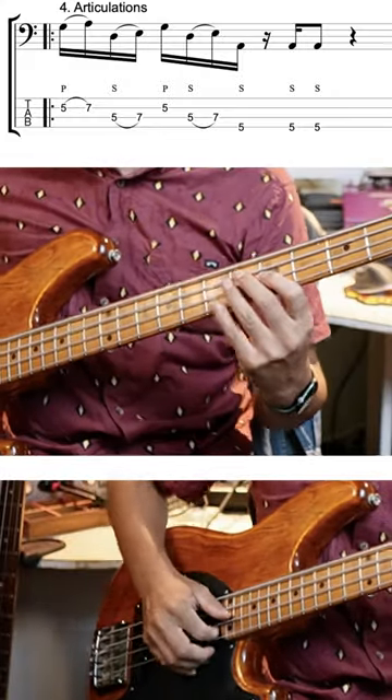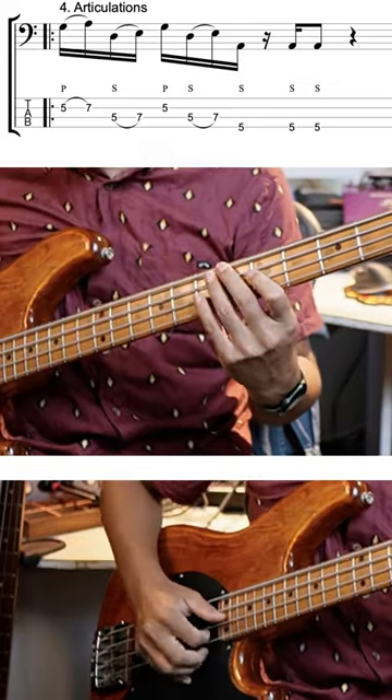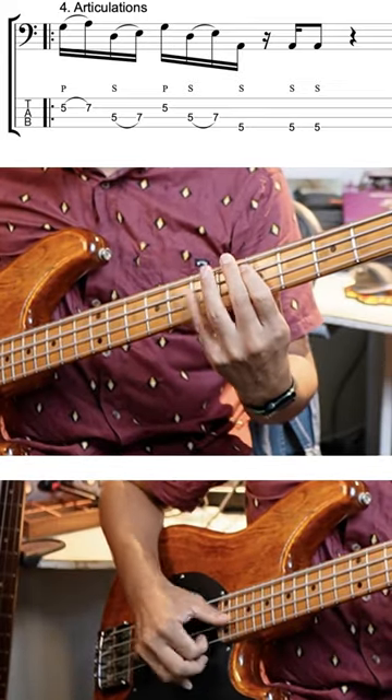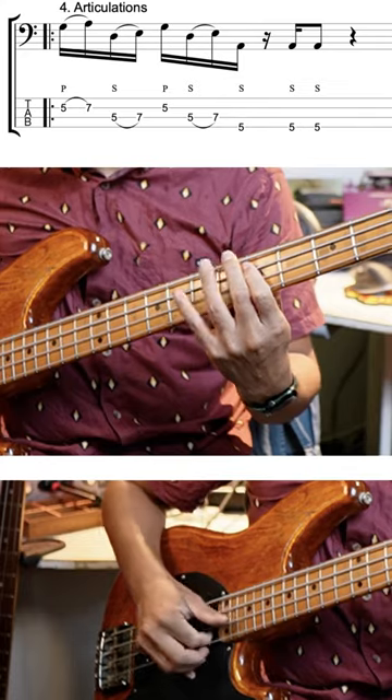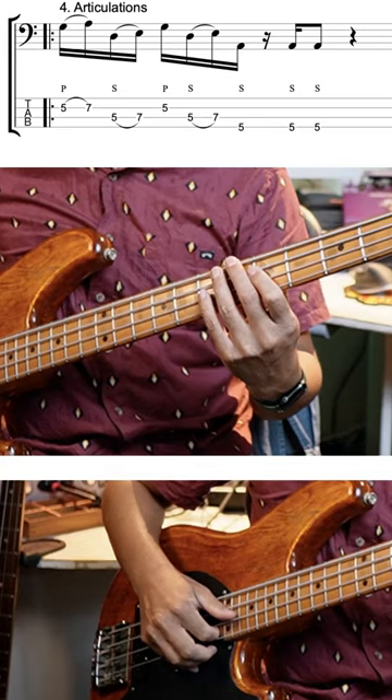And that's popped. Then immediately after that you've got a hammer-on on frets 5 to 7 of the A string. So you've got the pop-thumb, pop-thumb — and it really is that rhythm.